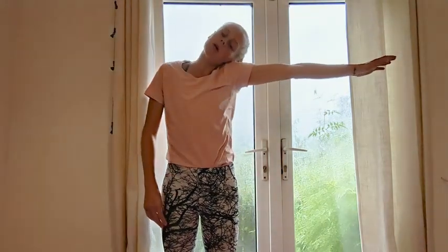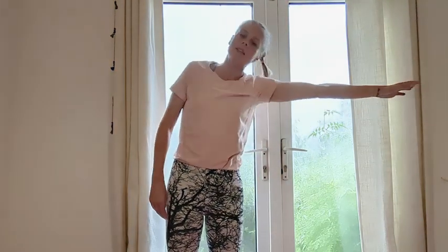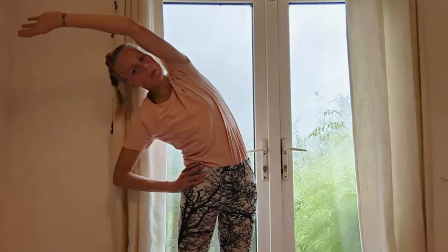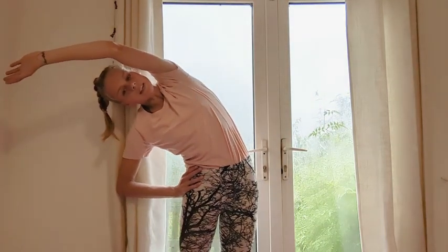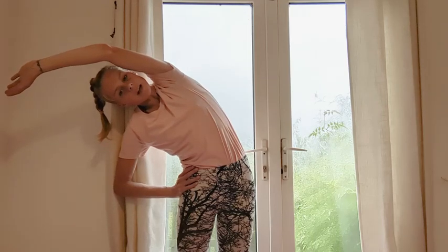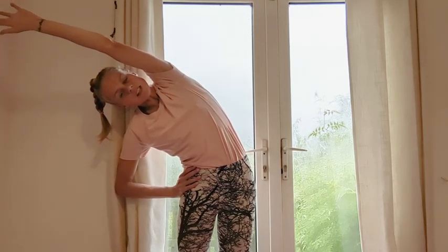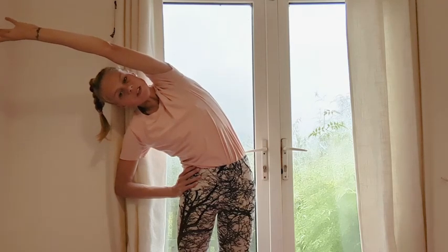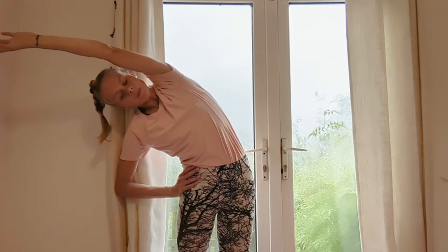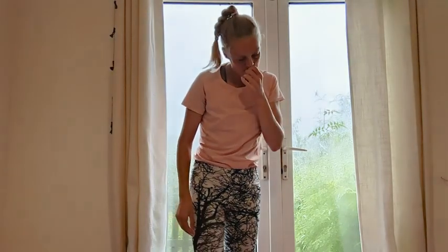Last time and then we'll hold on the side bend. Shoulder glide, centre, reaching up, over and then just take these couple of breaths. Send the breath all the way down into the feet. Really stretch those fingertips. And then release.